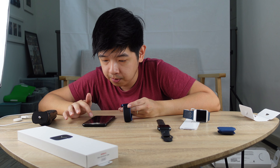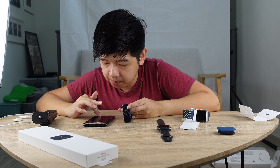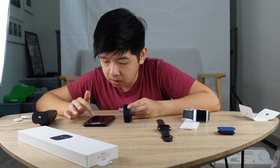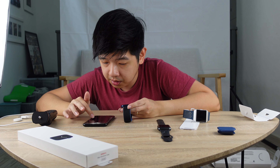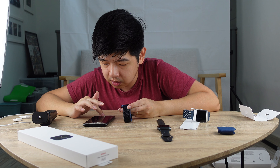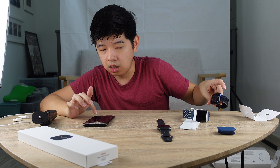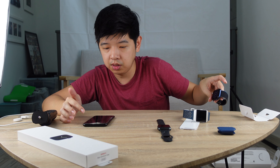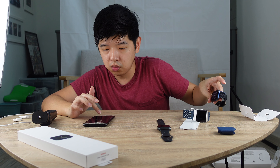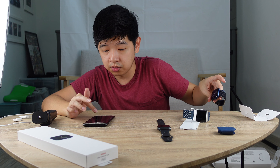Setup Activity. They want me to key in my birthday so they can set up. I'm selecting my gender, my height, my weight. What's my move goal? Let's have a moderate move goal. What's my exercise goal? 30 minutes a day. Stand goal — hit enable. Continue. Set up later. Emergency SOS, continue. Set up mobile data.